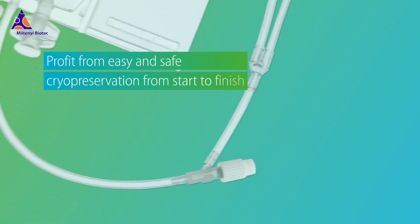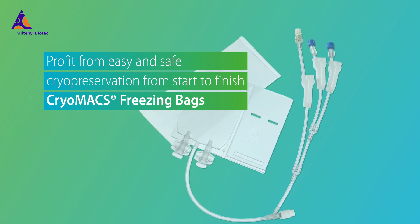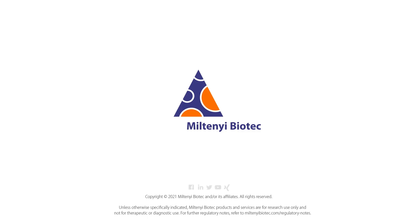Profit from easy and safe cryopreservation from start to finish. Cryomax freezing bags. Miltenyi Biotec.